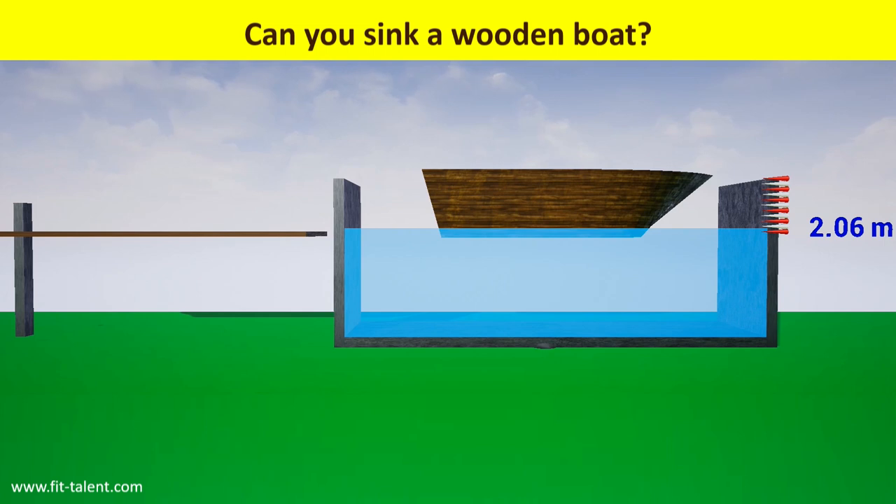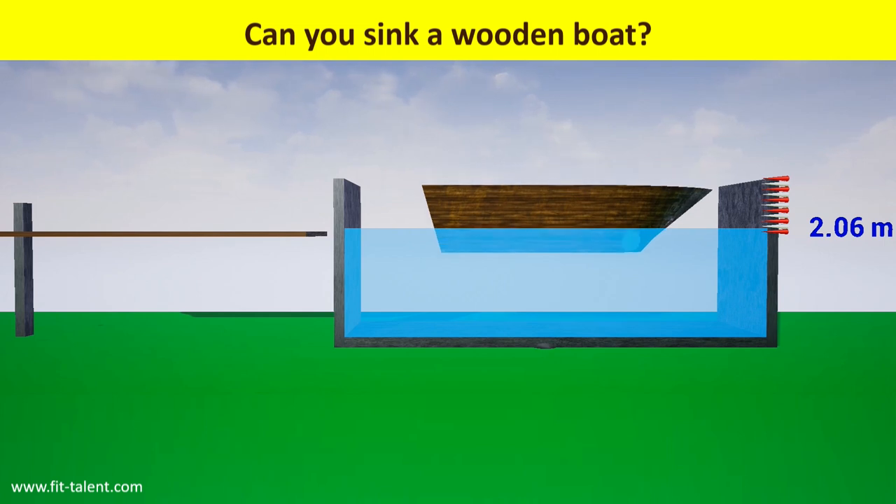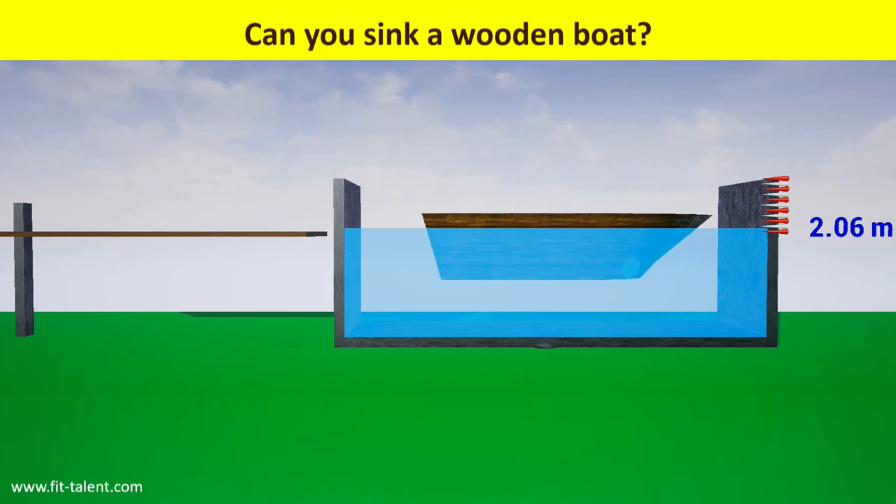We tap on it again to drill a hole into it. The boat sinks deeper into the water but keeps floating. As it is now filled with water, it is no longer a boat but rather a piece of oak wood.